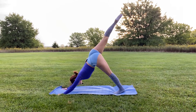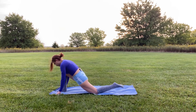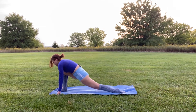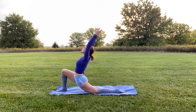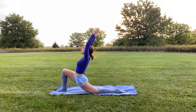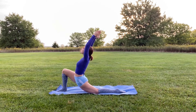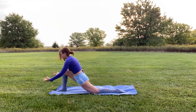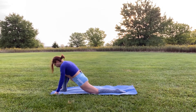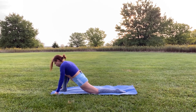Extend the leg back out and exhale as you bring it through in between your hands. Lower your left knee to the mat — you're in a low lunge. Inhale and bring your arms up to a crescent lunge, hands up towards the sky, shoulders relaxed. Exhale as you bring your hands back down by your foot. Stay here for a couple of breaths to regain yourself and feel that extra stretch.